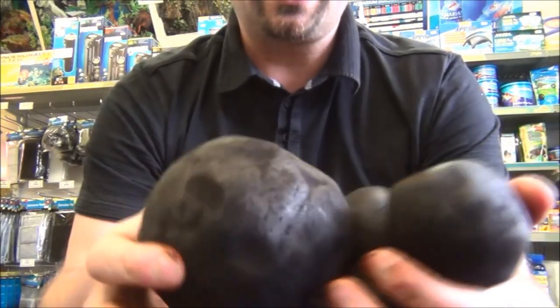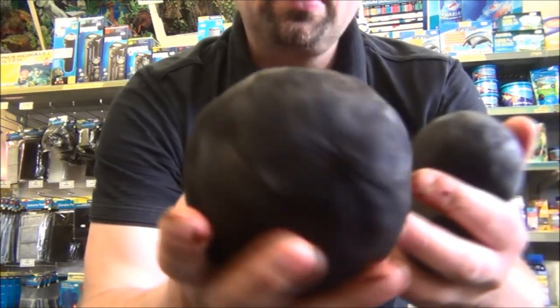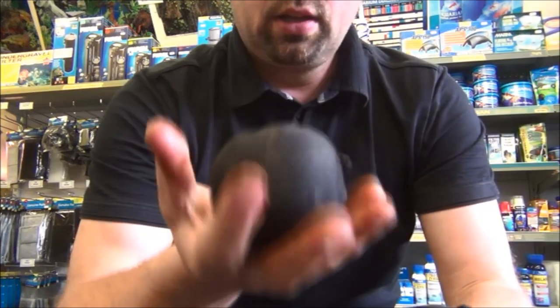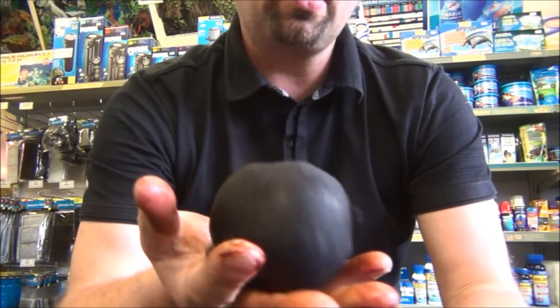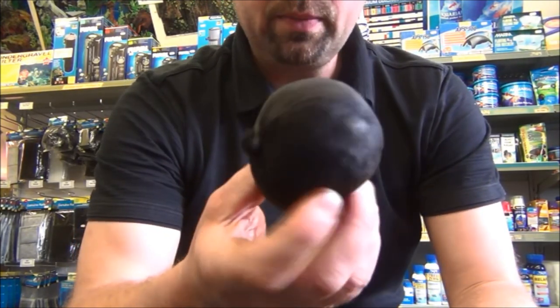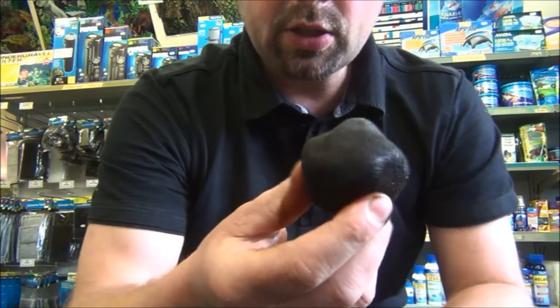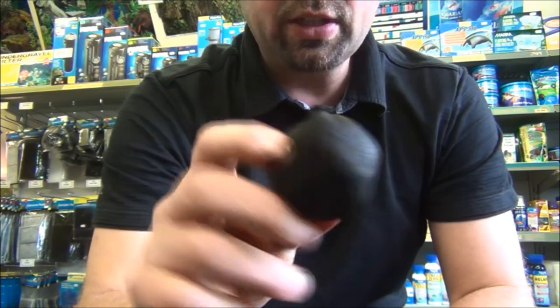These are available in four different sizes. Extra large, which will do approximately 250 to 300 litres. Large, which does approximately 75 to 100 litres. Medium, which will do roughly 40 to 50 litres. And small, which will do 20 to 25 litres.